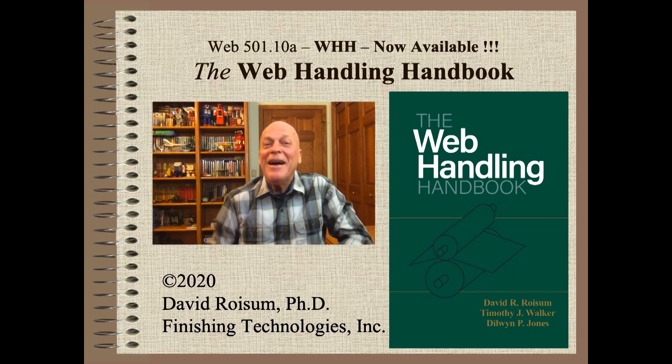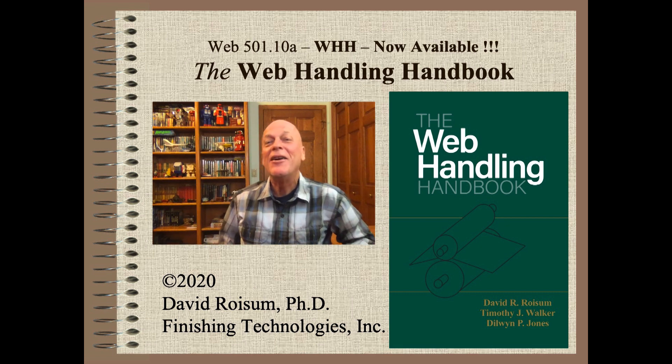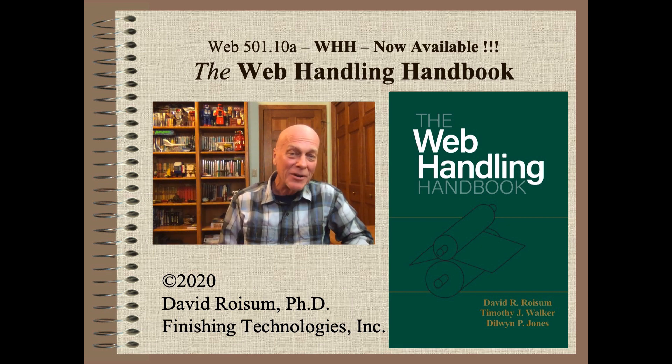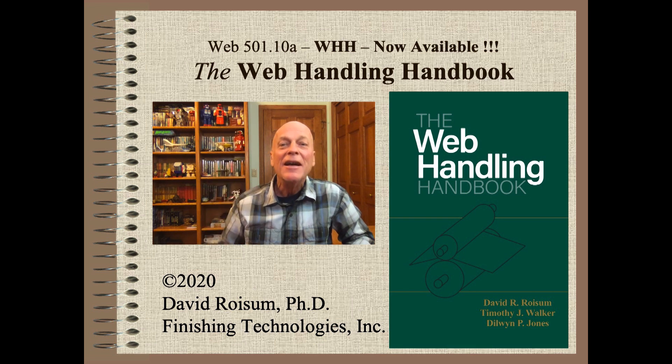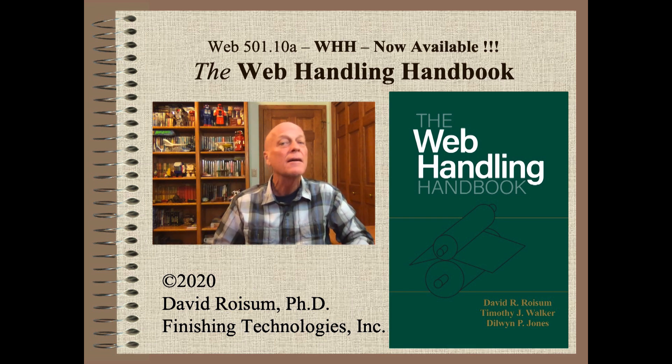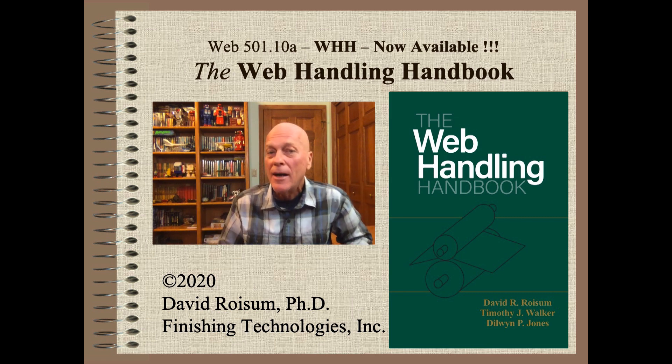Yahoo! I am super excited to announce this must-have 750-page web handling handbook. As you will see, this book will be the one-stop shopping for answers for nearly anyone working with webs.